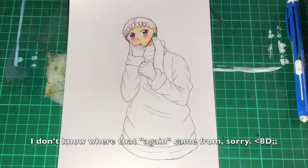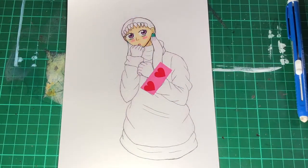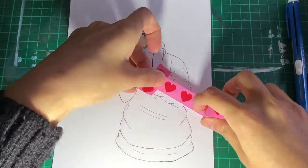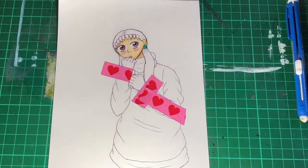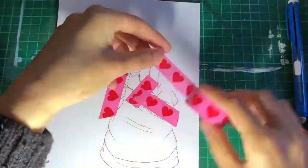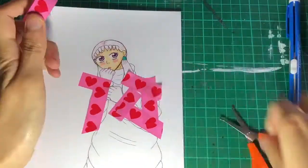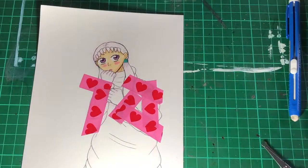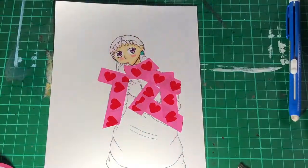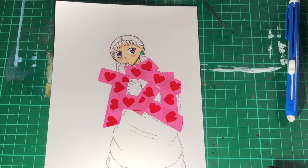The washi tape I chose was this cute pink one with the hearts on. Around the time I was doing this, it was Valentine's Day coming up, so I thought I'll use this one. This one I got from a shop in my university's town. I originally got it just to make borders for my art — like, peel them off to get a nice crisp border afterwards.